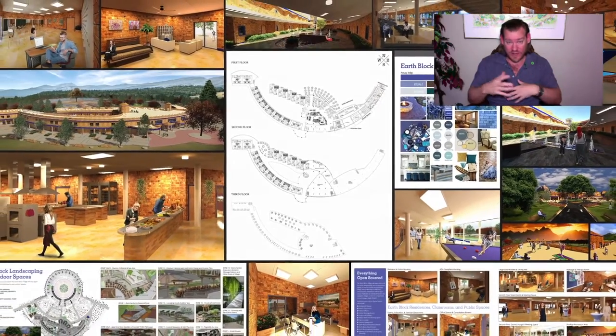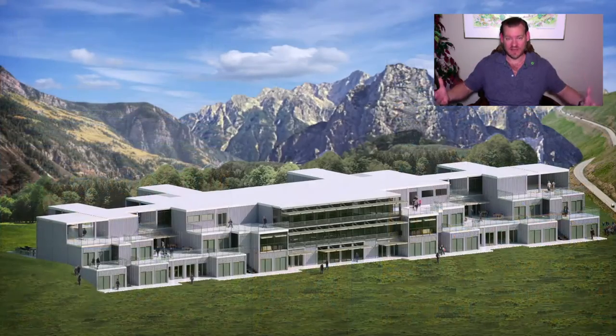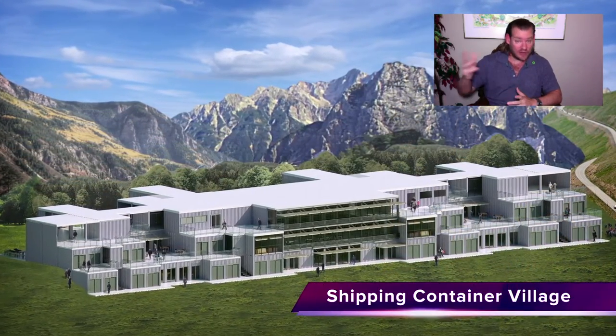Through doing this within walking distance and for free, we will provide hundreds and then thousands of hours of activities that are always available for people to participate in, including visitors.